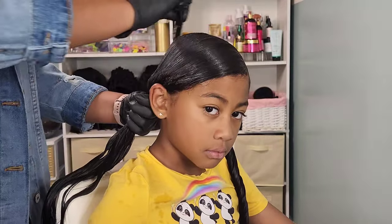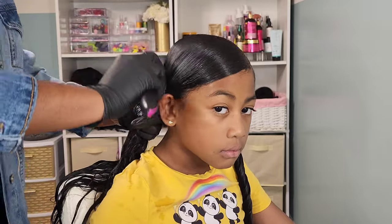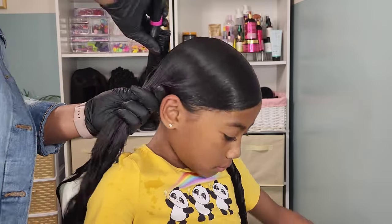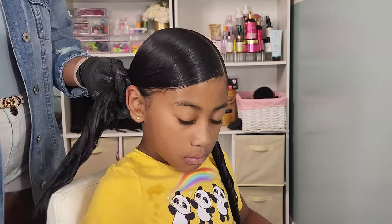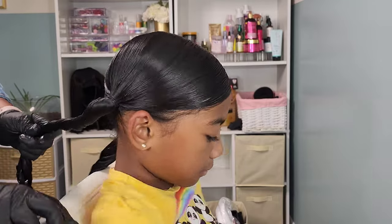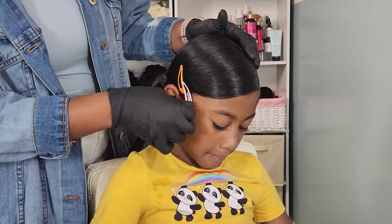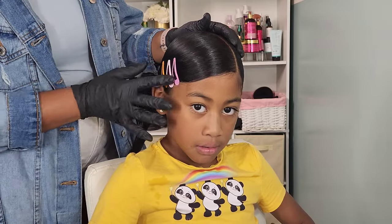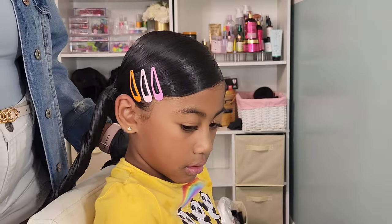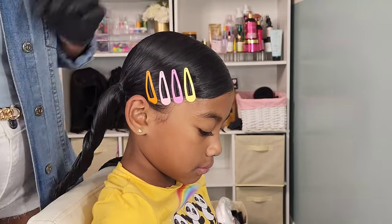Since we did that deep side part, we have this nice side swoop on the other ponytail. Use a lot of gel to make sure it stays laid — and I mean a lot. Once I smoothed it out using my fine-toothed comb and brush it was the perfect amount, adding so much shine. Then I decided to go in with some hair clips going down the side swoop. Kehlani picked out the colors herself and they really coordinated well — she's got an eye for color. I added about six clips down the side swoop to create a 2000s throwback vibe. It looks super cute.